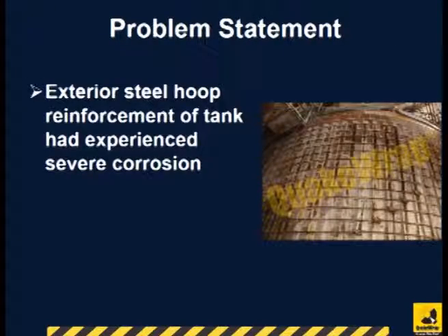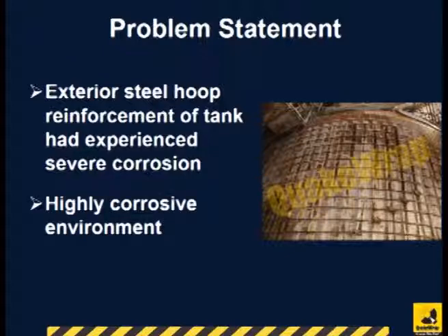The tank had a unique construction made with tile blocks arranged in a cylindrical shell. Wood slats were placed at a spacing vertically and steel cables were wrapped around the whole tank. The steel cables were severely corroded due to the highly corrosive solutions being stored in the tank.